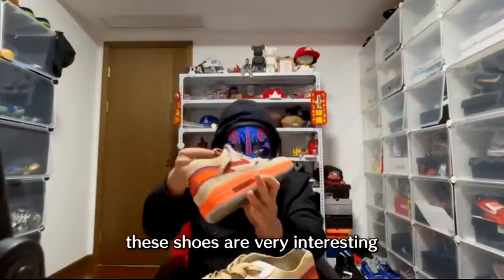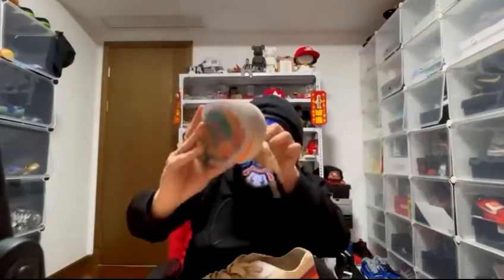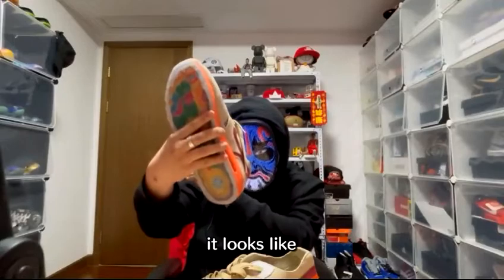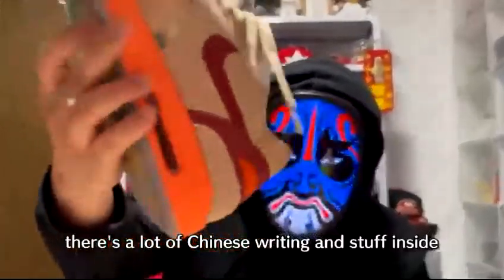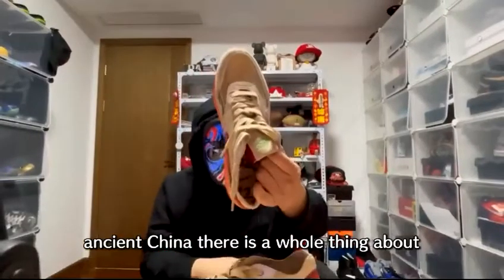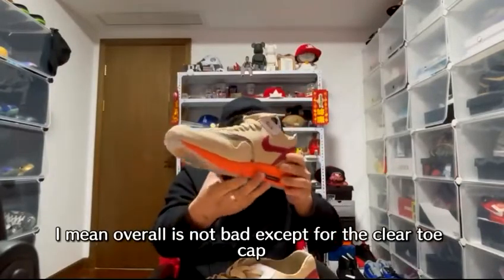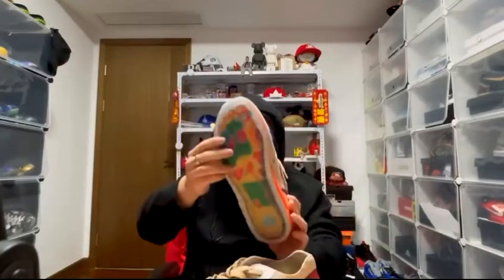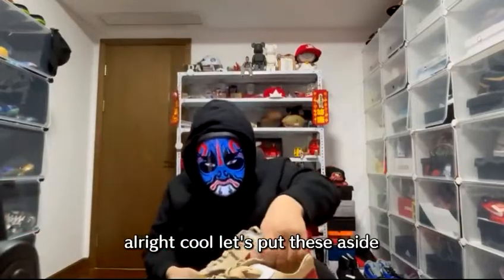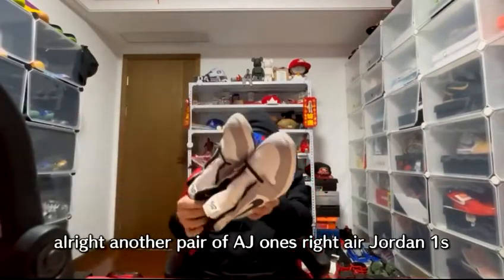The Air Max CLOT — these are very interesting. I'm not a fan of the clear toe cap, that's pretty ugly. But the inside is pretty cool, made by CLOT, Edison Chen's company. Inside there's a lot of Chinese writing — I think it's about pressure points on the feet from ancient Chinese tradition. Overall not bad, except for the clear toe cap. You'd really have to pair your socks carefully with these.